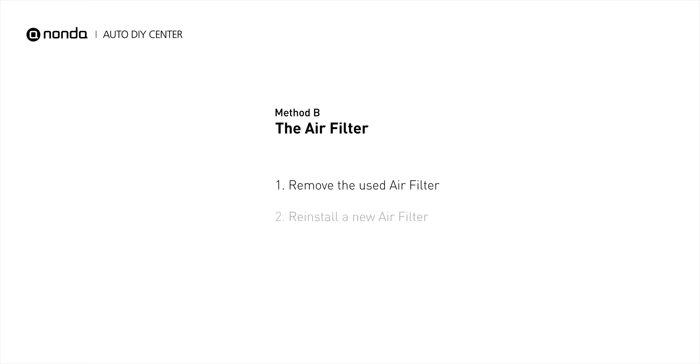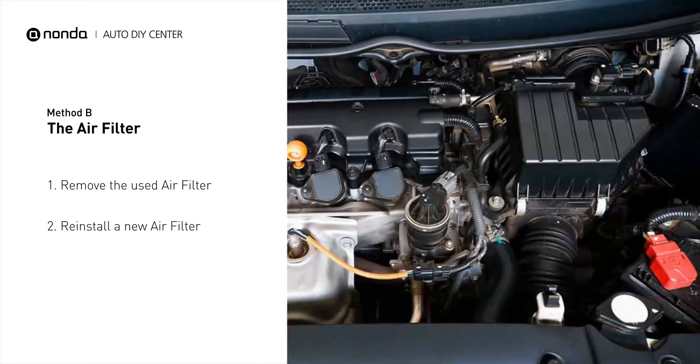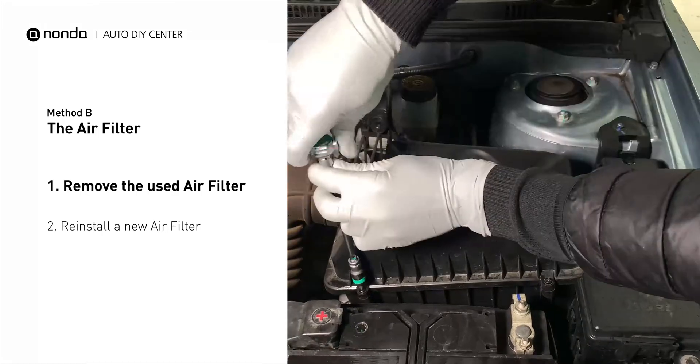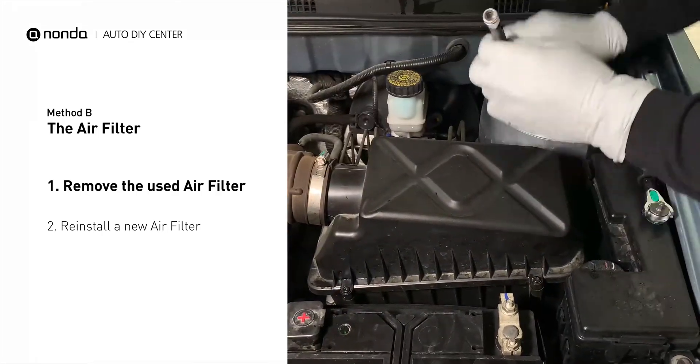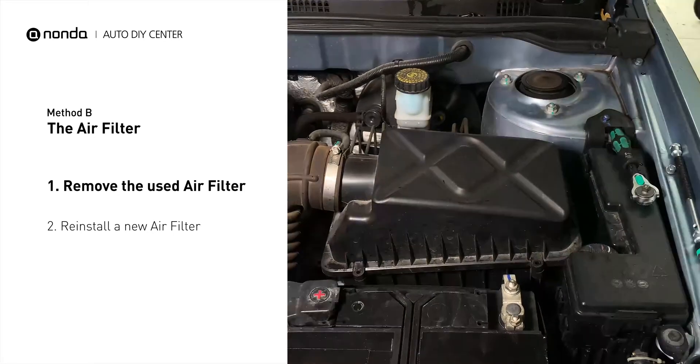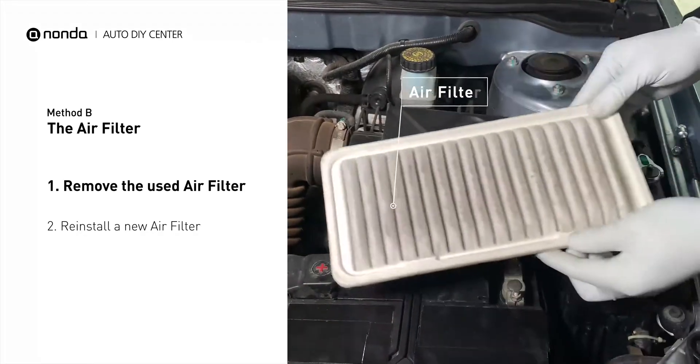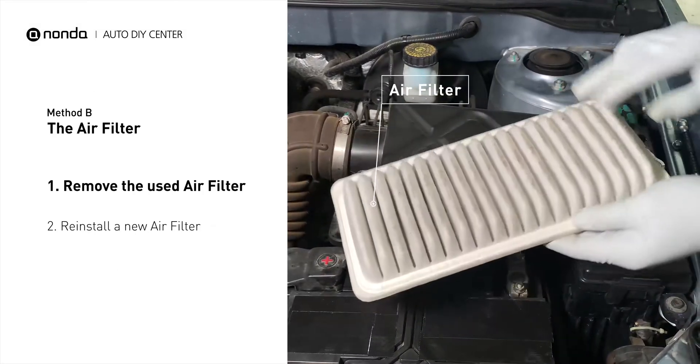Method B: the air filter. Locate the air filter housing — it usually looks like a black plastic box. Disengage the cover to expose the air filter. Be careful not to dislodge any hoses or stretch any wiring when you do this. Remove the old filter carefully, paying attention to the orientation of the filter as it comes out of the housing.